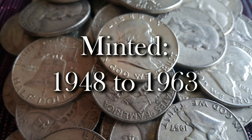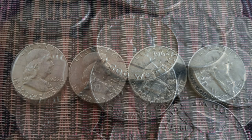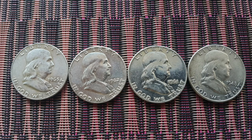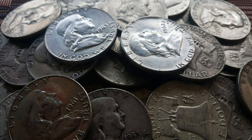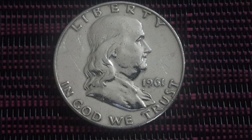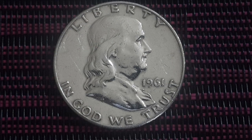It was minted from 1948 to 1963. The obverse displays the left-facing portrait of Benjamin Franklin, an American polymath and one of the founding fathers of the United States. Franklin helped to draft the Declaration of Independence and the U.S. Constitution. You will also find the inscription Liberty across the top rim and In God We Trust along the bottom, as well as the year of mintage.